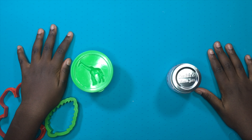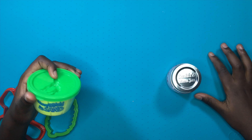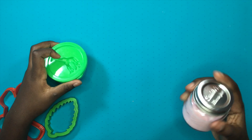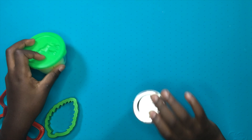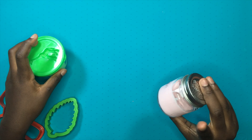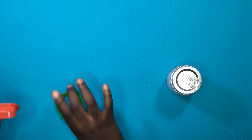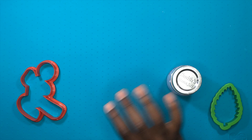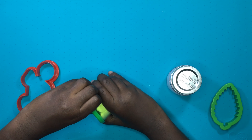Hey guys, it's me four-three-two and sparkle queen back with another video! Today I'm going to be versing kinetic sand - moving mold sand, which is kinetic sand basically - versus this pink baby oil slime. If you guys haven't seen the video when I made this slime, you guys should go check it out, it was a very good video. Now I'm going to be molding them out with these little cookie cutters.